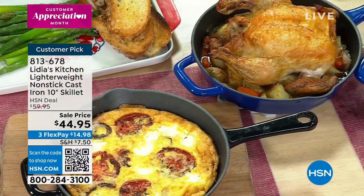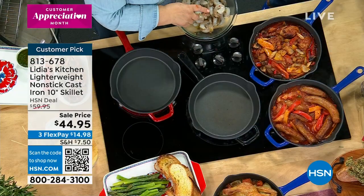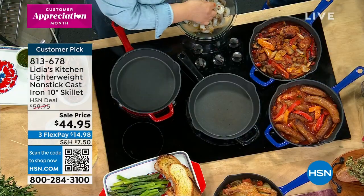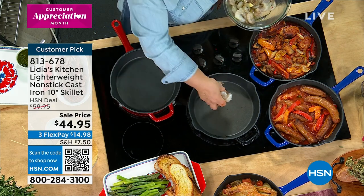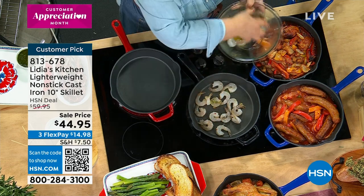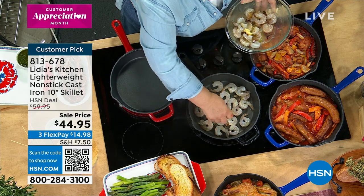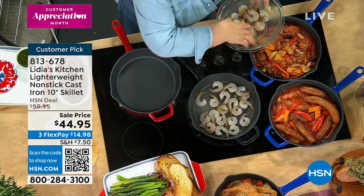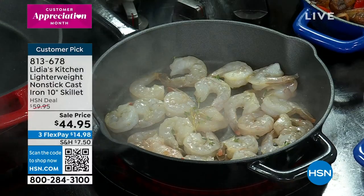You don't need to put any oil in this nonstick cast iron pan. I'm going to sear some shrimp — seasoned beforehand with a little garlic, a little thyme, a little bit of oil — and put it right on hot. We love that sound of the sizzle. Don't overcrowd; you want to give the shrimp enough space to really caramelize.